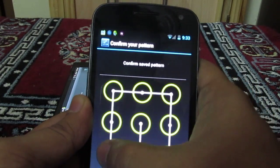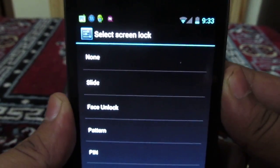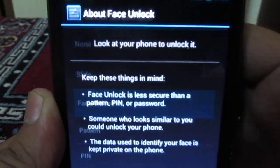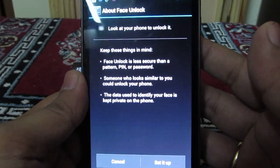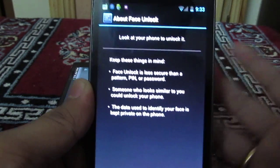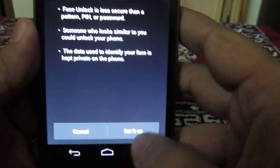First of all, you need to draw the existing pattern or enter the password you have set on your Android phone, and then select the option of face unlock. Once you press this option, it will tell you that face unlock is less secure than a PIN and a password, but it still works. Select 'Set it up' to proceed.